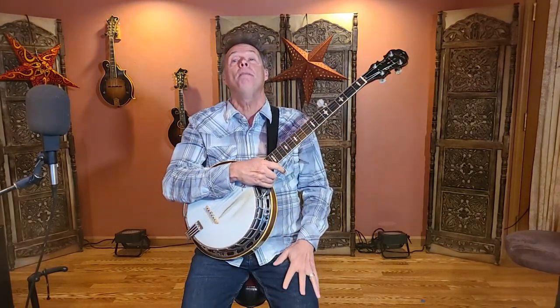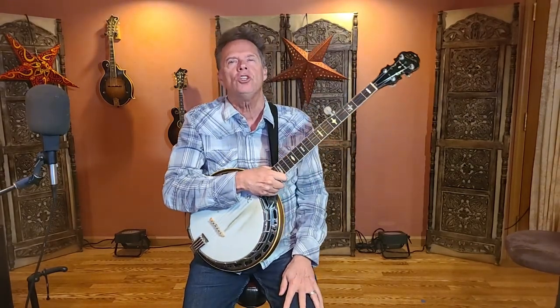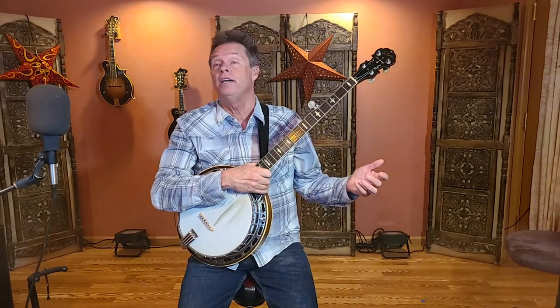Hello everybody, Joe Scott here with higherhertz.com and welcome to another fun-filled episode of how to play the five-string banjo. Before we get started, please make sure to click the subscribe button along with that little bell, so you will get notifications for future videos.